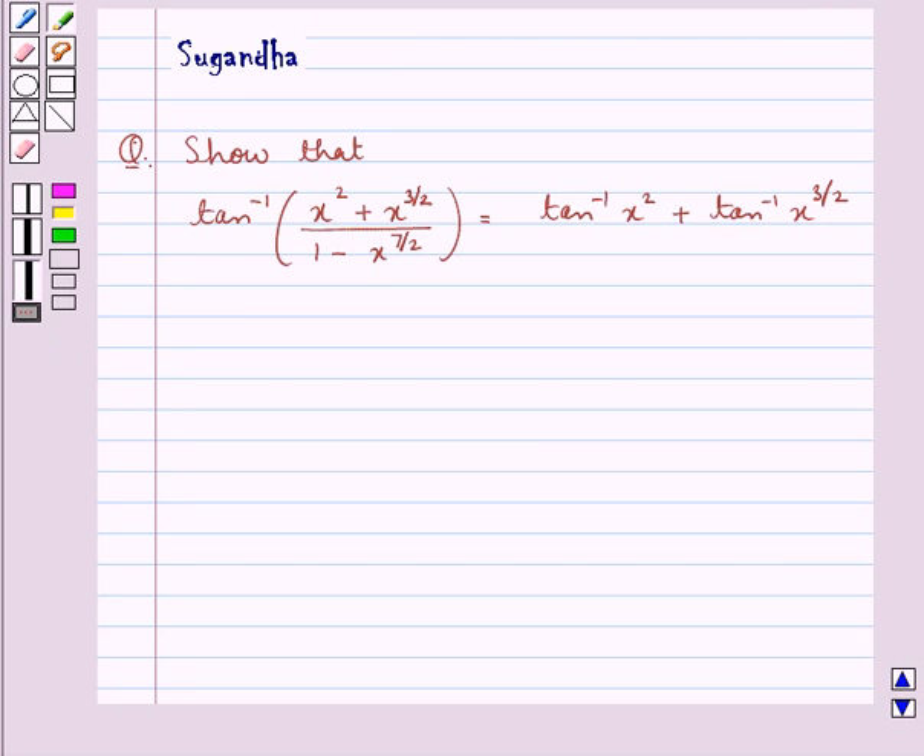Hello and welcome to the session. In this session we discuss the following question: show that tan inverse of (x squared plus x to the power 3 by 2) upon (1 minus x to the power 7 by 2) is equal to tan inverse x squared plus tan inverse x to the power 3 by 2. This is what we have to show.